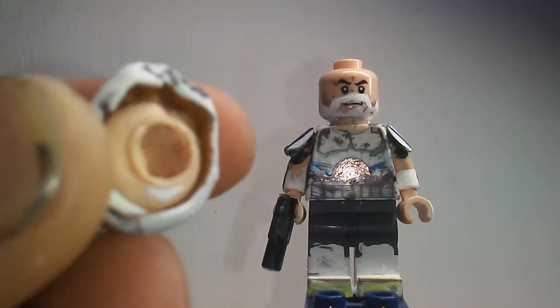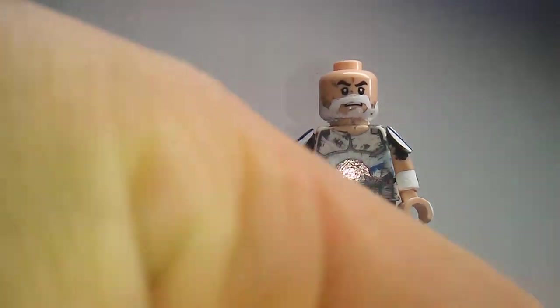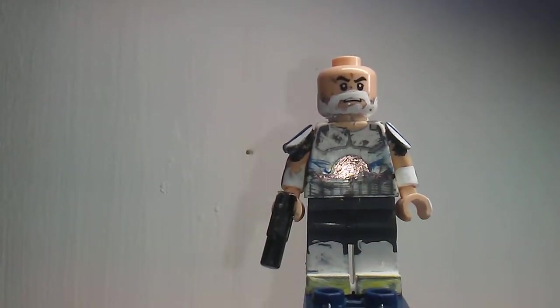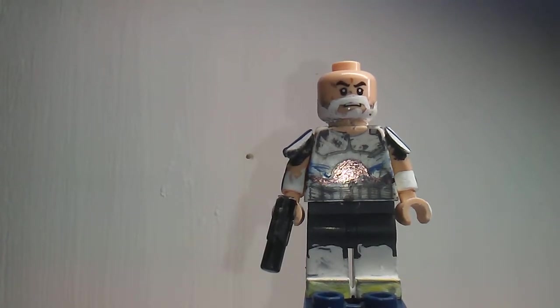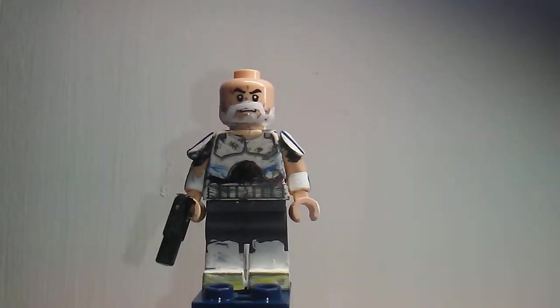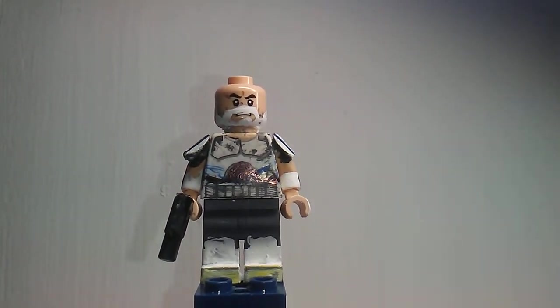The only bad thing is the head is glued in there, so I can't put the helmet on top — I have to take Rex's head off and redo it. But all in all, I'm happy with the figure. Let me know your thoughts on my custom Rebels Captain Rex down in the comments. Definitely like this video and subscribe for more videos like this. Lego Man 213 out.